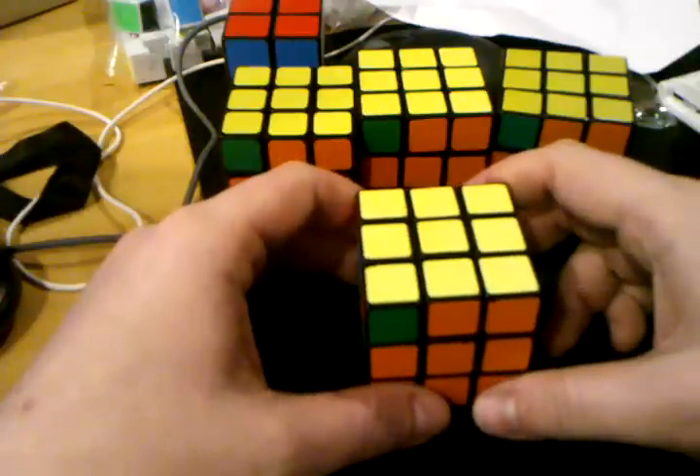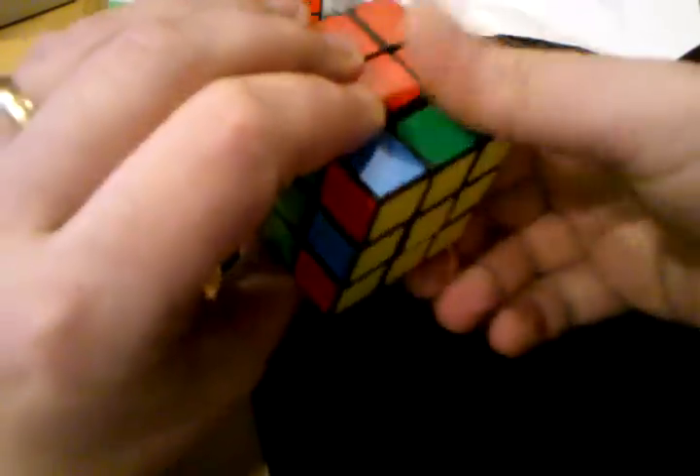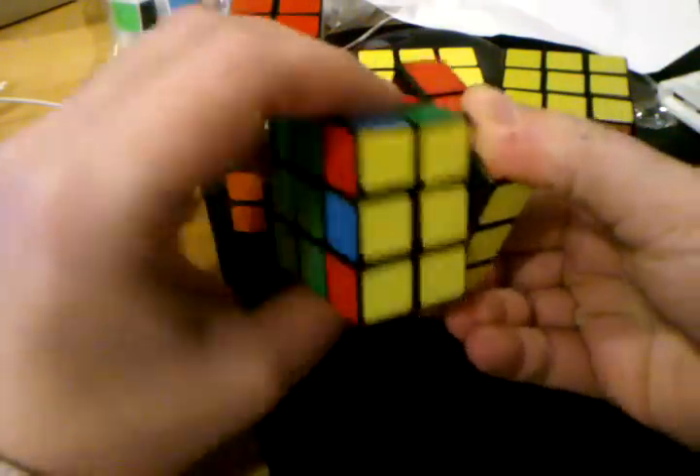Here is what he did, but right-handed and from a first-person perspective. The grip is: reach over and grab it with your middle finger and thumb, and then your middle finger is going to do a little U right away.